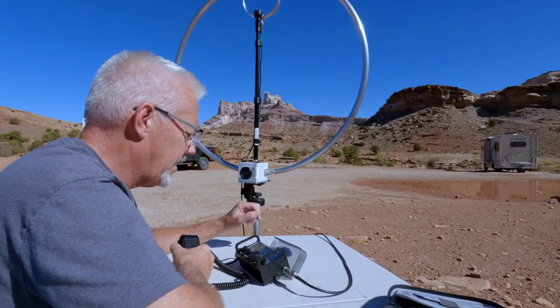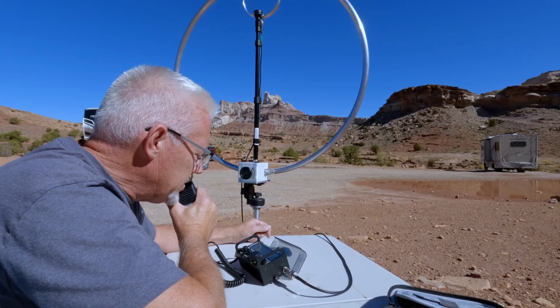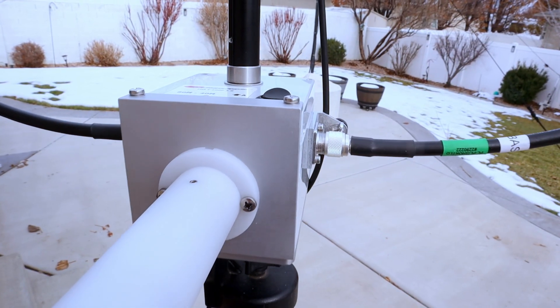If you've been thinking about getting the Chameleon Loop antenna, specifically the F-Loop 3.0, they have a new kit for this thing. So if you're an existing owner, you can add this kit onto it and make it that much better. Let me show you.